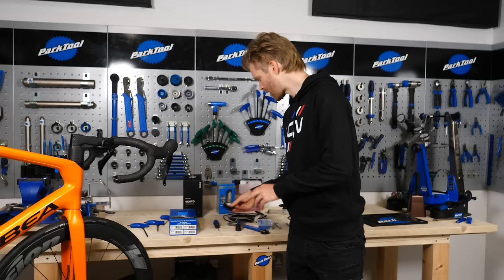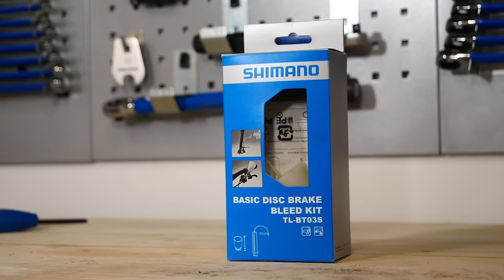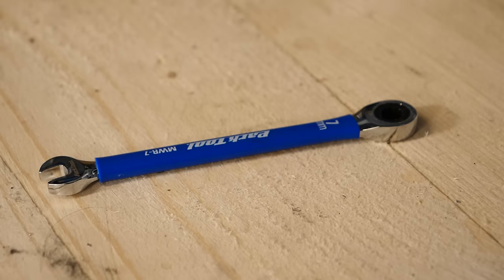We also have some optional tools which are required if you're going to be bleeding your brakes. This isn't always necessary, but if you have to cut your hoses to length, you will need to re-bleed them. In which case, you'll also require a bleed kit, Shimano hydraulic mineral oil, and also a 7mm spanner.